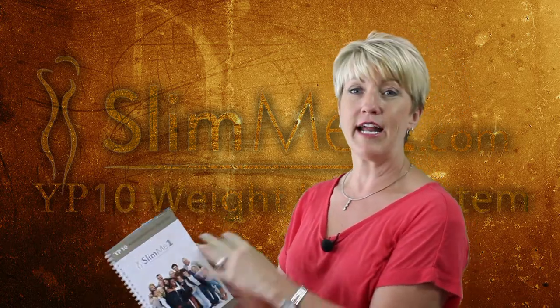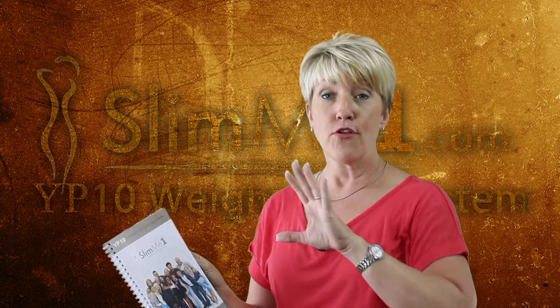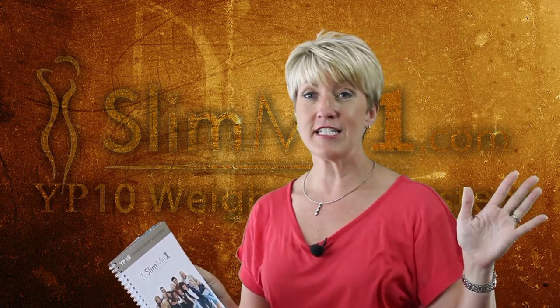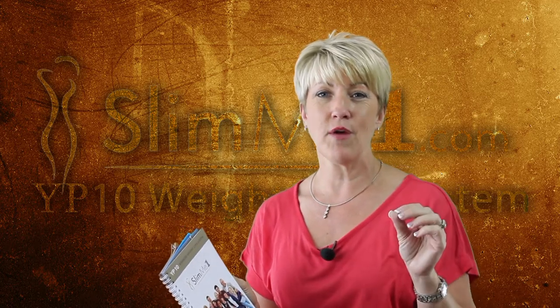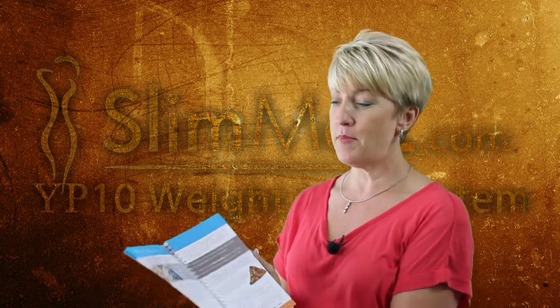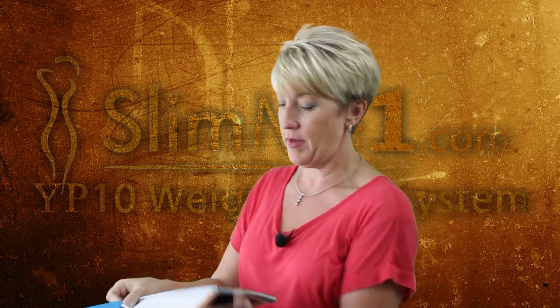The blue pages here outline the entire program through the 30 days plus into the maintenance phase. That's going to give you all the detailed instructions of exactly what you need to do to reach your maximum potential. These are awesome, awesome pages.